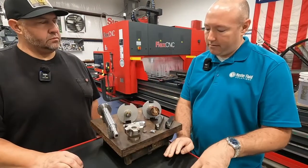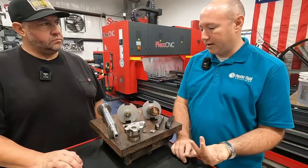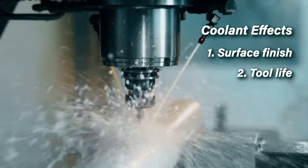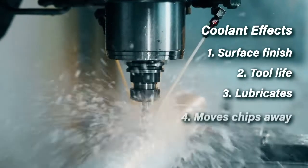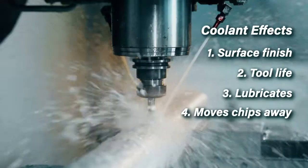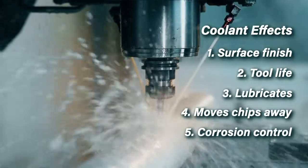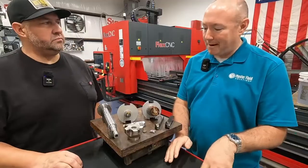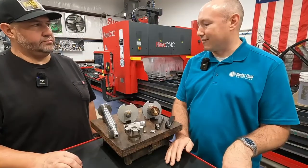The way coolant works is it interfaces with the cutting tool and part surface, so it affects surface finish, tool life, keeps the tools lubricated and cooled, and moves chips away. There's also corrosion control — there are a lot of functions. Coolant is one of those unique things that touches every operation, every part, every machine, and everything in your facility.